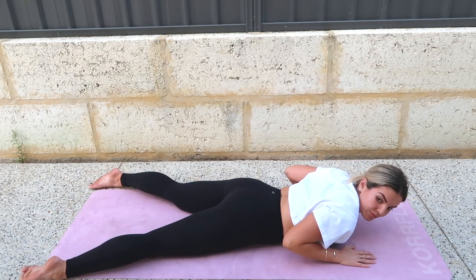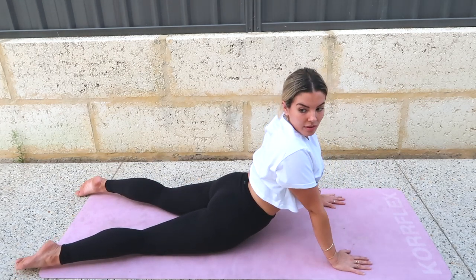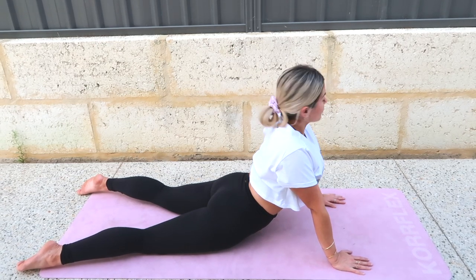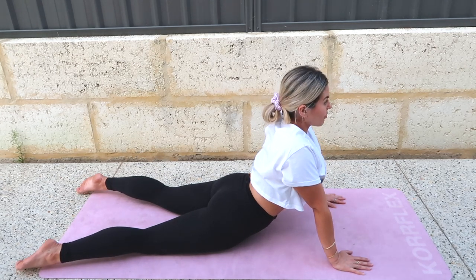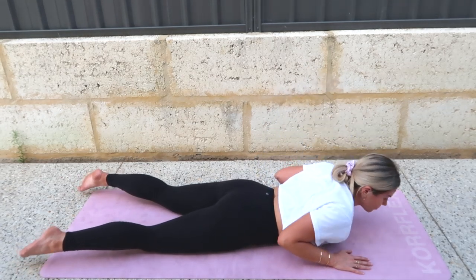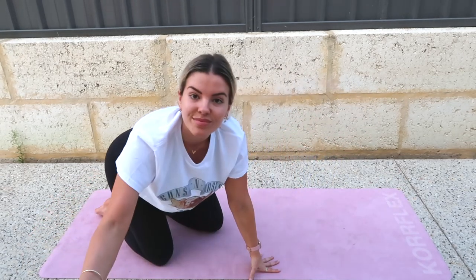Separate your legs, press through your hands, come all the way up, bring your hips with you. Look over your right shoulder, then left shoulder, then center. And then slowly lower back down. You can press yourself back — find Child's Pose again, then restack your spine.